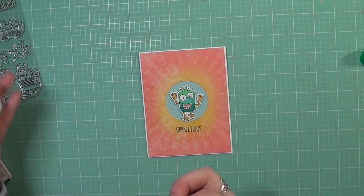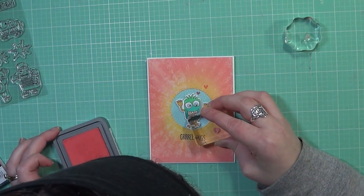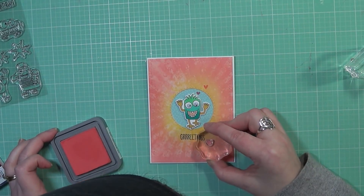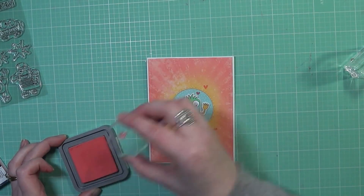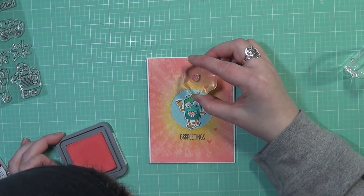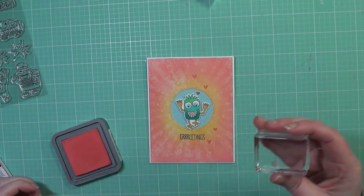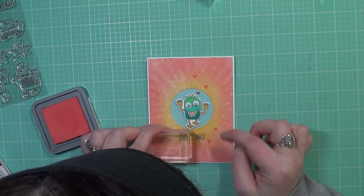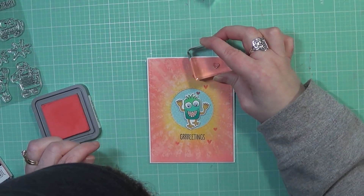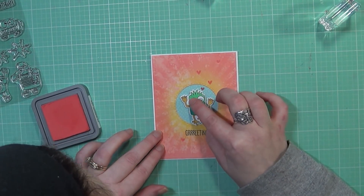For my final embellishments, I'm going to add some googly eyes just to add to the overall effect and give them a little more personality, adding to the fun of this whole card. I also thought I would add some little hearts as embellishment. I didn't want to add any gems — I just wanted to keep this as flat as possible. So I'm adding some hearts from various stamp sets in my collection, stamping them down using that same Distress Oxide Ink I used before.